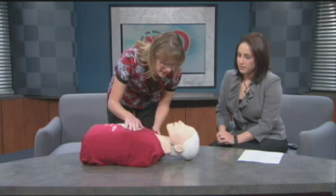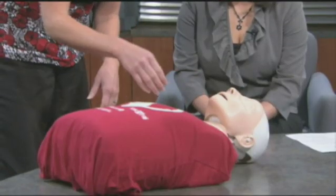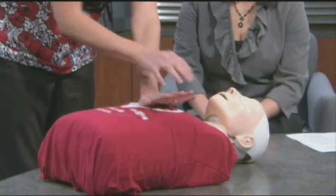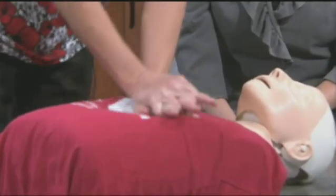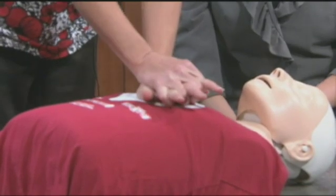First of all, you want to make sure everything is safe, then: 'Sir, sir, can you hear me?' And if there's no response, then you're going to start your compressions. At the nipple line, right in the middle of your chest. Place the palm of your hand here so you have the heel, then interlace your fingers. You want to use 100 compressions a minute, which is to the beat of the Bee Gees' 'Staying Alive.'